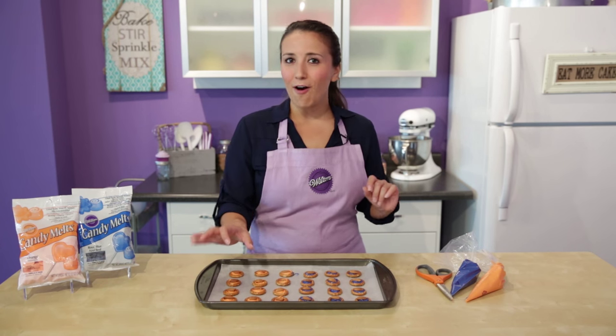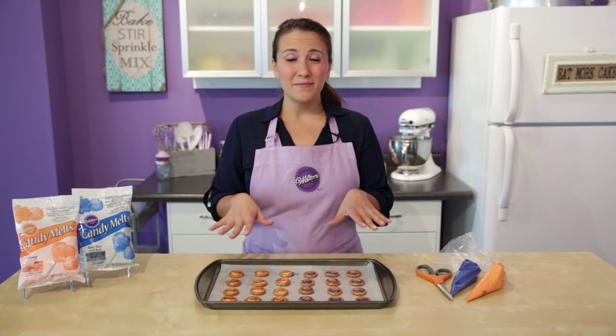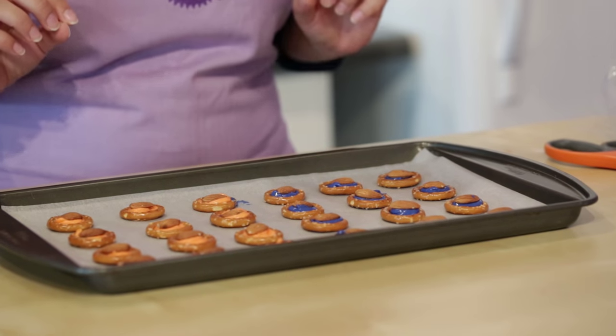Alright, so I have all my pretzels filled now and I have them topped off with the little almond, which I'm going to pipe some white melted candy on to look like a little football. These will take about 10 to 15 minutes to firm up. If you want to speed that process up, go ahead and pop them in the fridge or the freezer and they'll firm up a lot quicker.